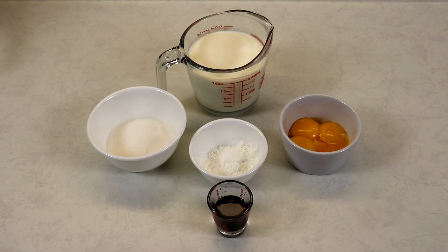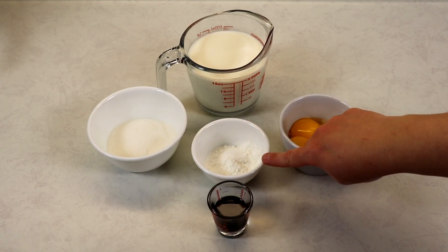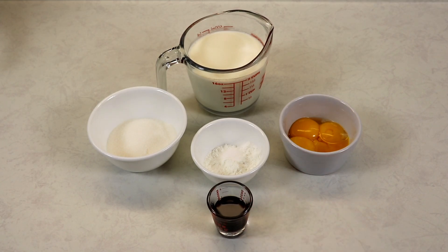The ingredients we'll be needing here are very few. We have some milk and heavy cream, some sugar, some cornstarch and some salt, some egg yolks and some vanilla extract. You will also need a medium saucepan and let's get to making our custard.